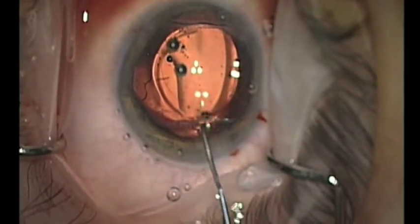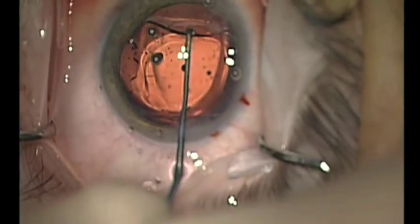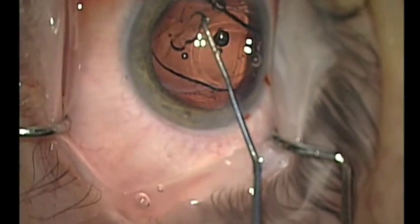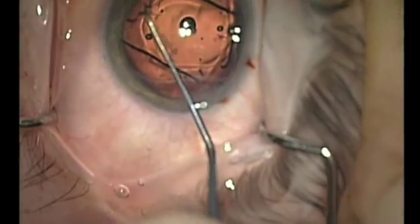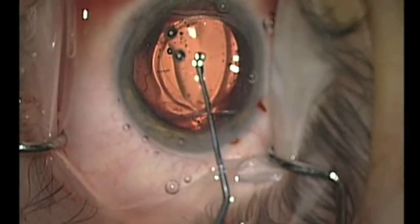The mushroom tip is ideally configured in order to facilitate explantation of the lens, which here I entitle mushroom tip and flip.